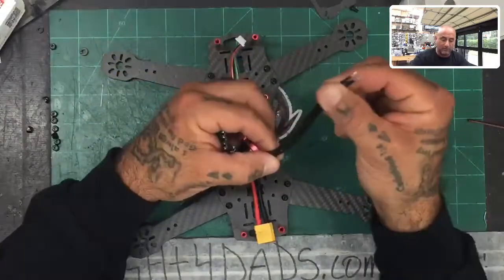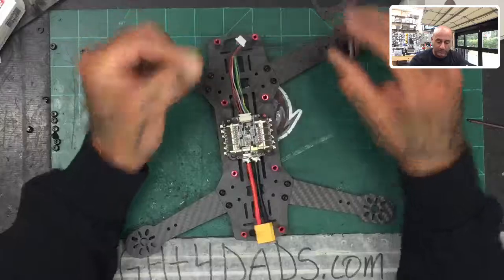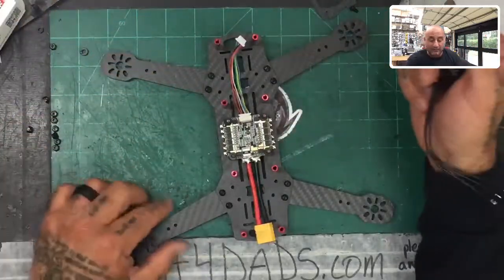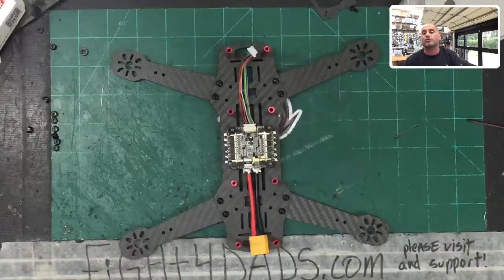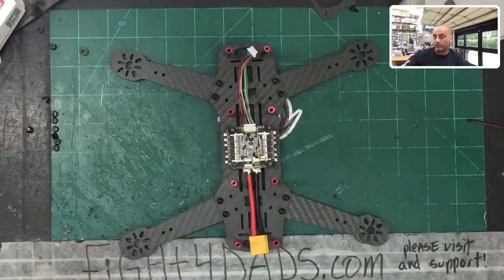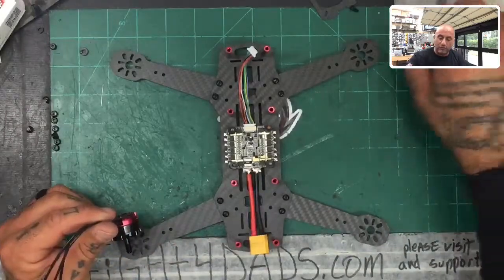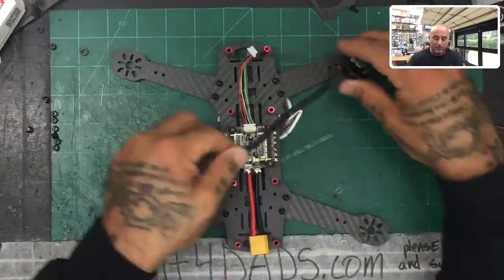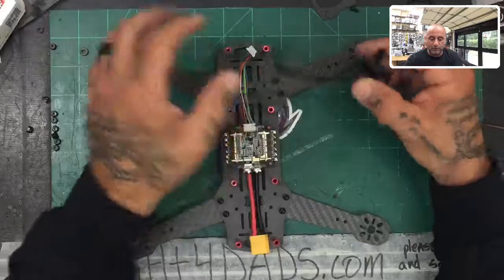I'm going to tell you: if you end up with the longer wire, here's how we're going to work it. If you end up with one that is shorter, you're going to have to make it longer first. There's no way to tell which one Emax has put in the box you may be receiving. I'll do a whole other video on how to extend your motor wire, but for right now we're going to assume you're getting the right length.